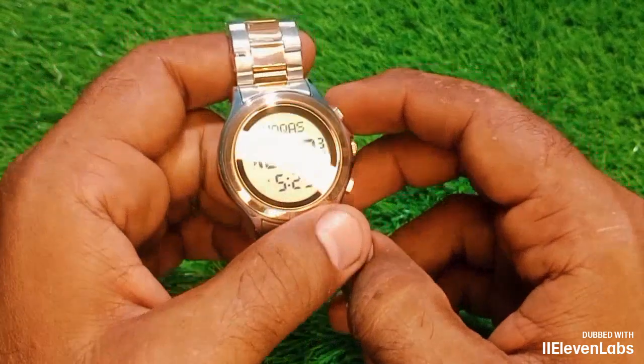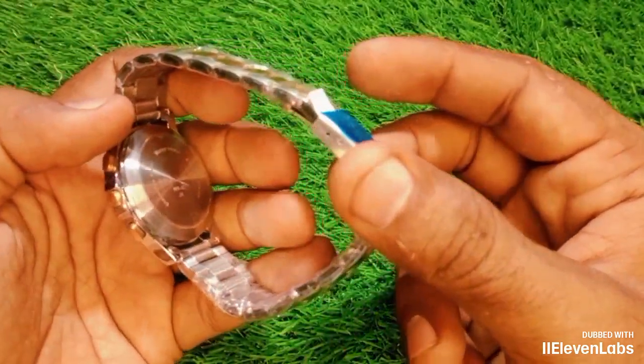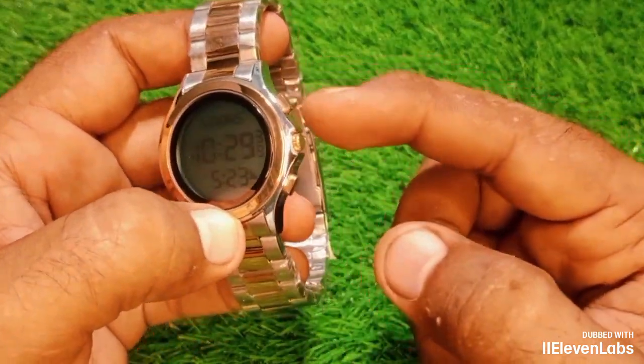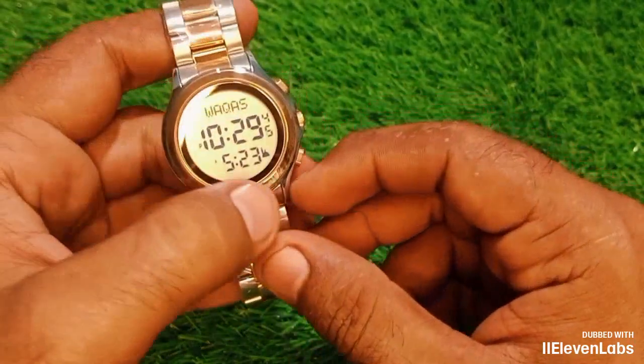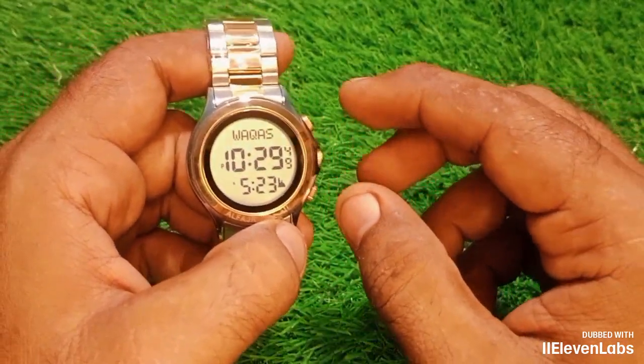Two friends, today we will see how to set the timer on this digital watch. The digital watch near me is on the right side. Using this new button, you can now set the timer on this watch. This process is quite easy — you set the timer with ease.